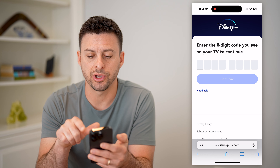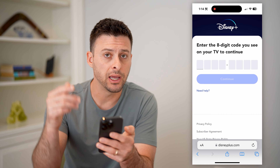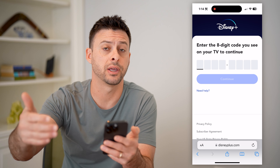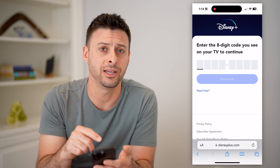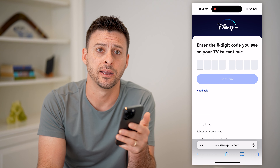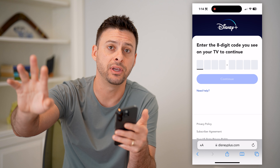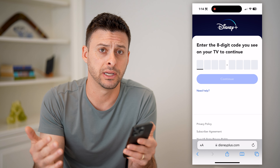And it says enter your eight-digit code you see on your TV to continue. So again, on your TV, you had gone into Disney Plus, you went to Login, and it gives you that code. All you have to do is enter that code in here and it will prompt you to sign in on your phone. Or if you're already signed in, it won't even matter. And then automatically on that TV, it will register that it is now logged in.